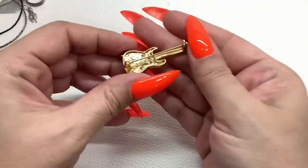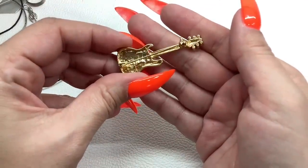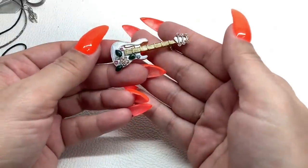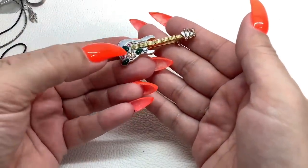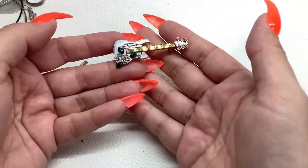Oh, this is pretty — this is a little guitar brooch. Took me a minute to figure out what it was! Looks like we're missing a stone out of the center of that flower, so I'll do that for just two dollars.